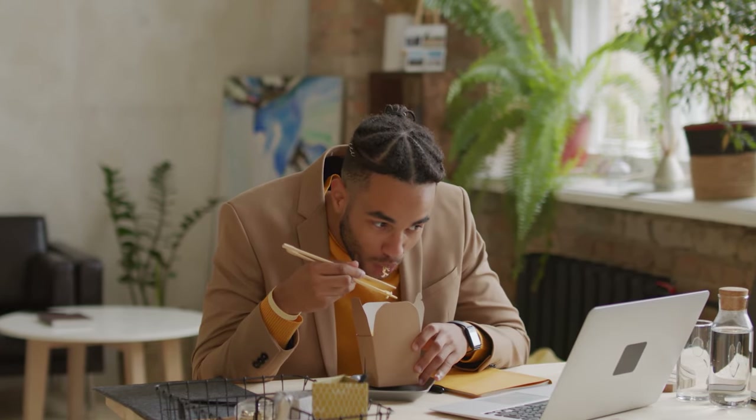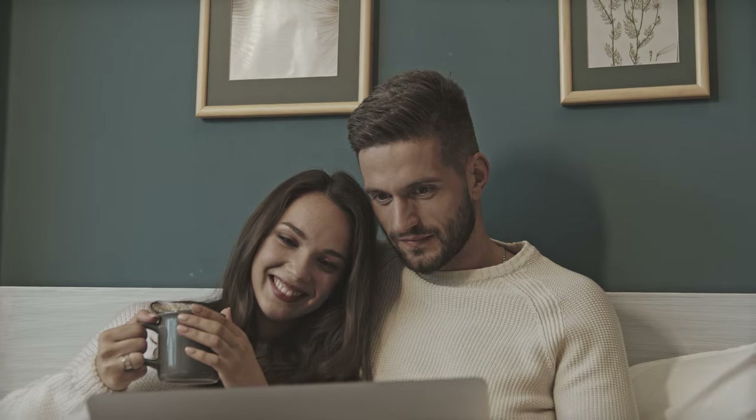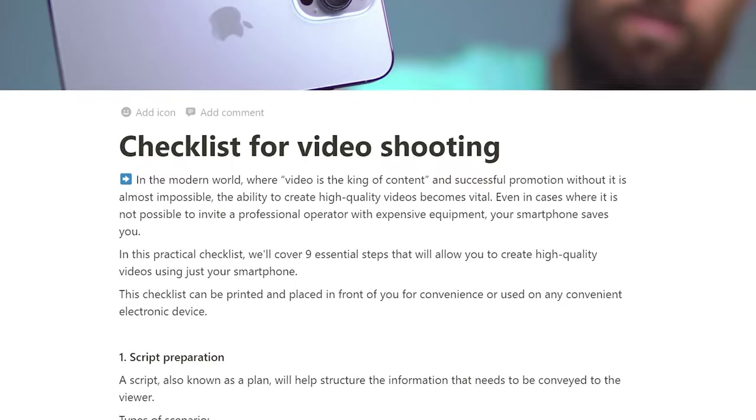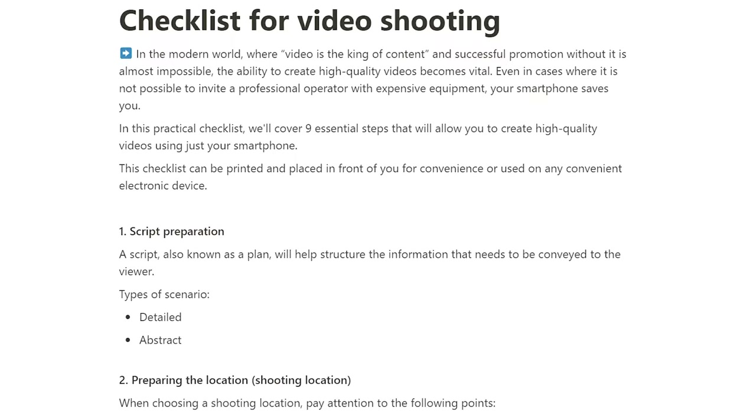Of course, filming with two smartphones requires more preparation and editing time, but if you want to enhance your videos, make them more interesting, richer, and more creative, then you definitely should try this option. A detailed guide about this will be in the description, so I recommend checking it out. And now the bonus I mentioned at the very beginning — it's a special checklist that will help you speed up the shooting process, not miss important moments, and save time and nerves. Download it using the link in the description. Dare to create, and see you!